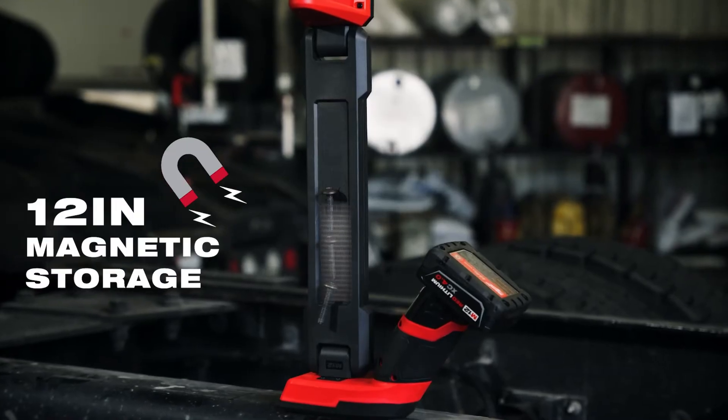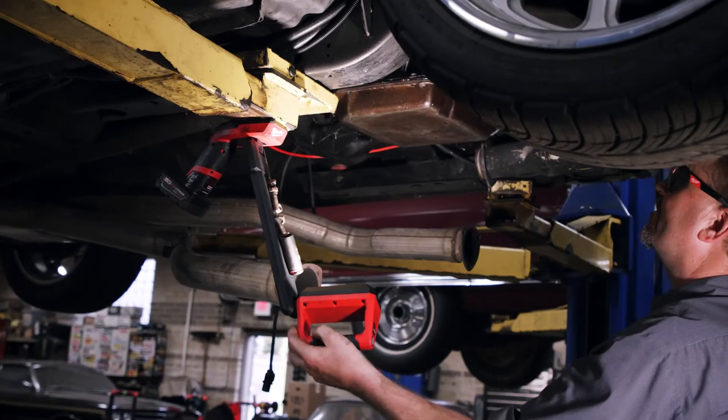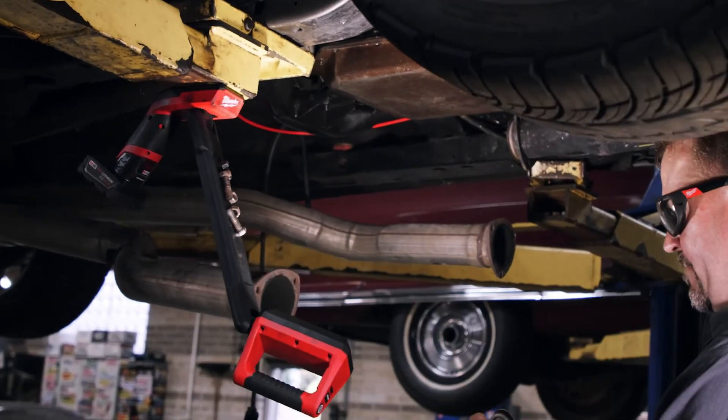The M12 Underbody Light includes a 12-inch magnetic storage tray for holding loose nuts, bolts, and small tools.